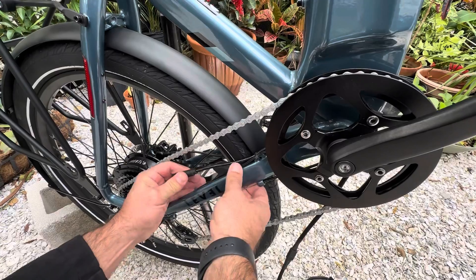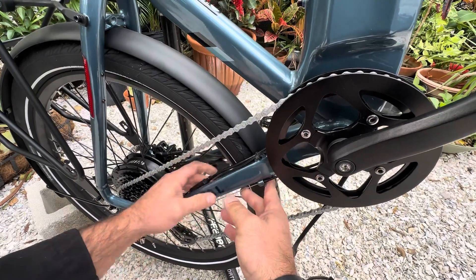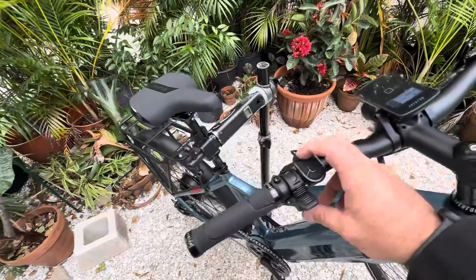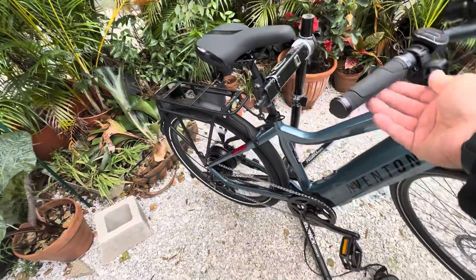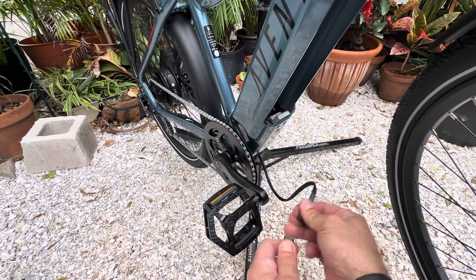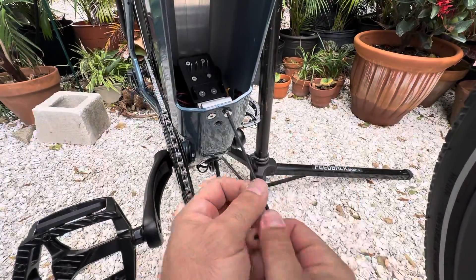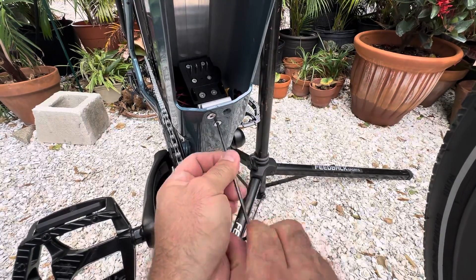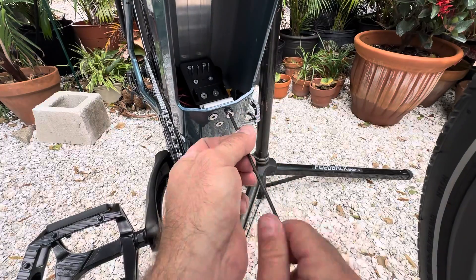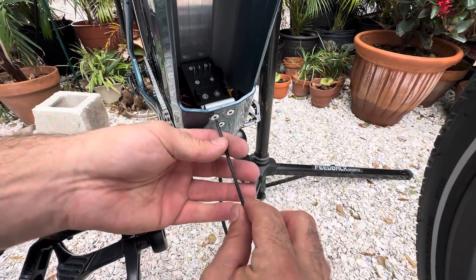I'm going to go ahead and drag this back out. I pulled this so I could have slack to get the controller out so I could see what was going on. The bike is live — I'm just going to give it some throttle. That is off the second battery. I'm going to go ahead and unplug this. I just made sure that I don't strip these — I felt a resistance that I didn't want to feel, so I made sure it was oriented correctly, and it's good to go.